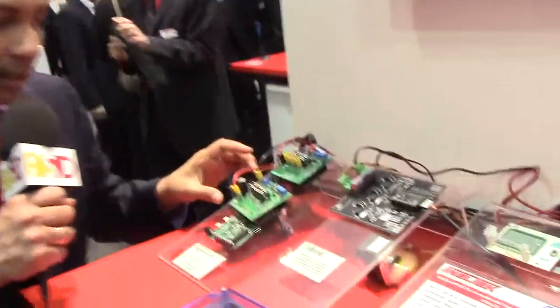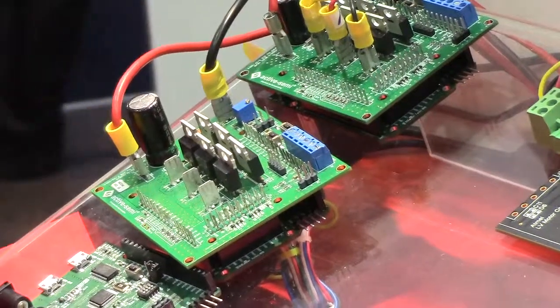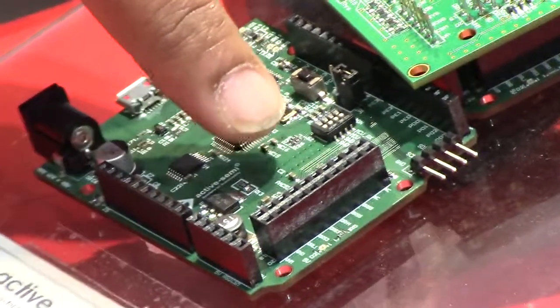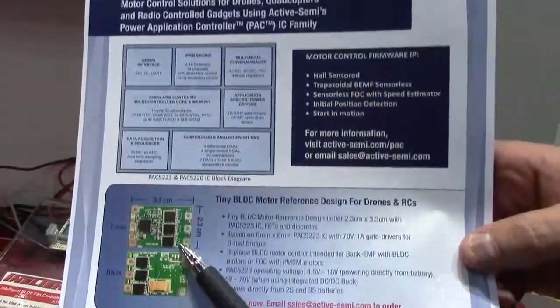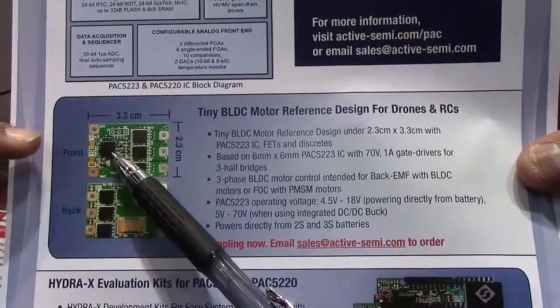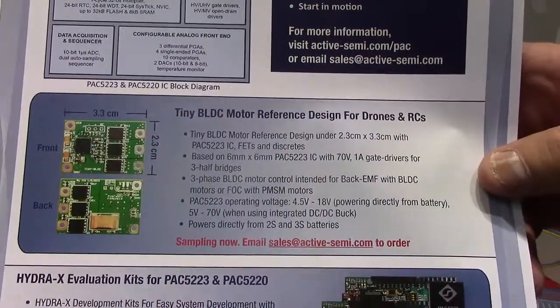Over here what I have is one of our latest introductions, the PAC5223. This is a 6 millimeter by 6 millimeter QFN package — extremely small, right where I'm pointing with my finger. This is the Hydra X platform board that can be used to evaluate a whole bunch of developments like I mentioned with RCs and drones. We have a reference design today that is just about three centimeters by two centimeters. All it has is just the PAC5223, which is six millimeters by six millimeters, all in one IC, and it fits three half bridges to run a three-phase motor.